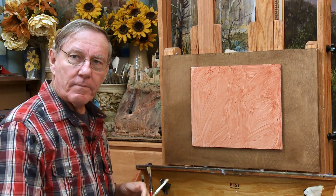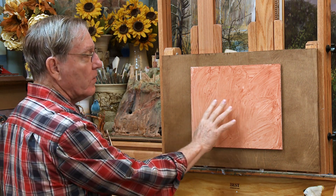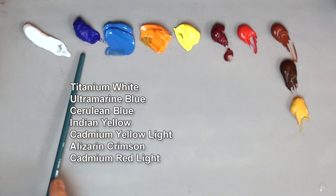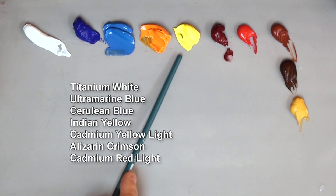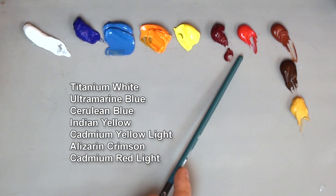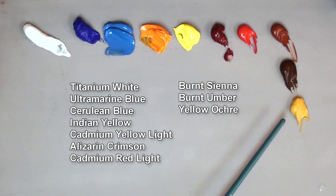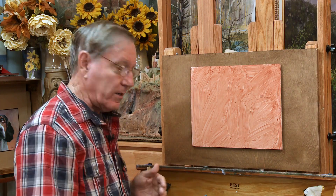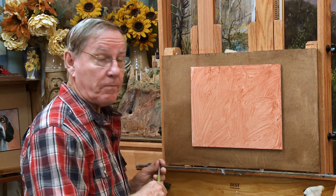I'm going to start this painting by using an 11-by-14-inch piece of masonite, and I've toned the board with some burnt sienna. On my palette I have titanium white, ultramarine blue, cerulean blue, indian yellow, cadmium yellow light, alizarin crimson, cadmium red, and three earth colors of burnt sienna, burnt umber, and yellow ochre. I basically have my three primary colors — blue, yellow, and red — with a warm and a cool color of each, and I can use my earth tones to supplement those.